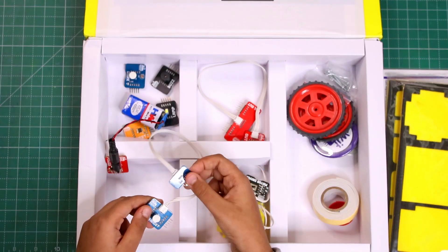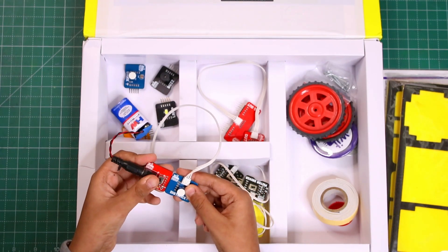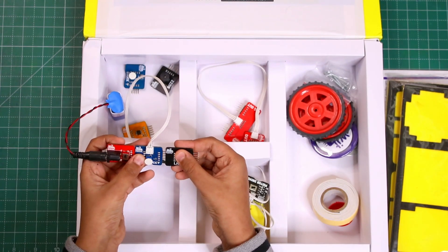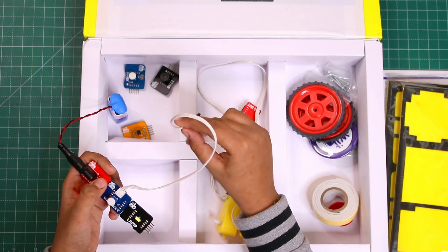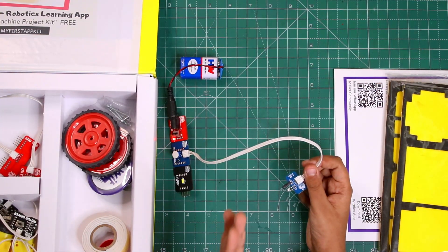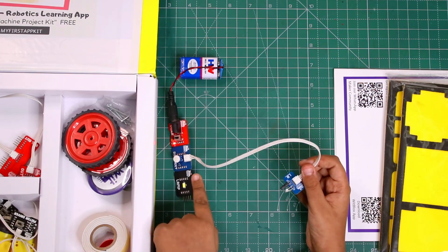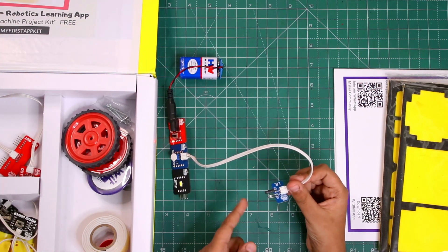This is interesting — this is the distance module. When you connect this and put a module after it, like a lamp, when there is something at a distance it glows. So when you put a thing in front of it, the lamp glows. Whatever module you have put here, it will work when there is something in front of this sensor.